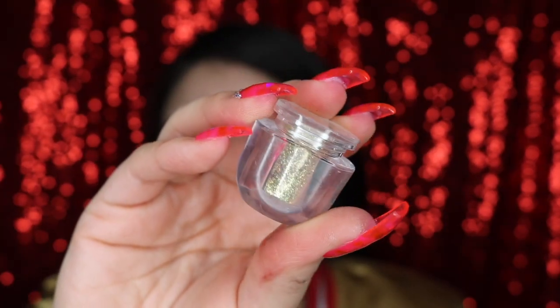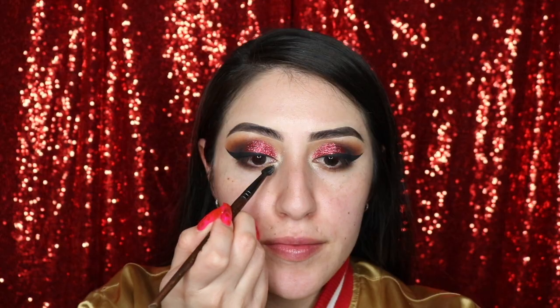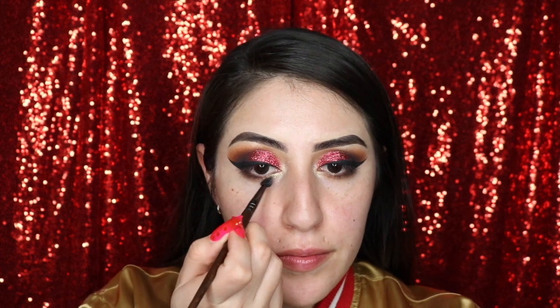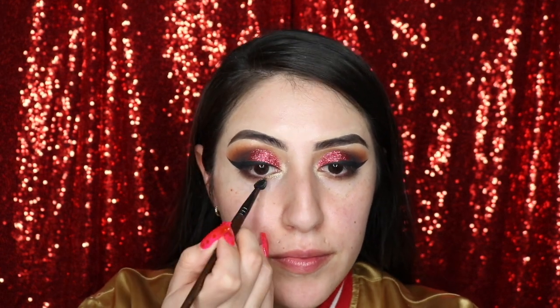Now on the inner lower lash line, I want to add some gold glitter and this is the Bisou Gold Glitter in the shade 23. It didn't show up too much on camera but it looks so pretty in person.